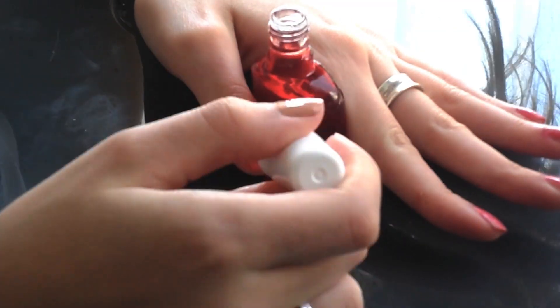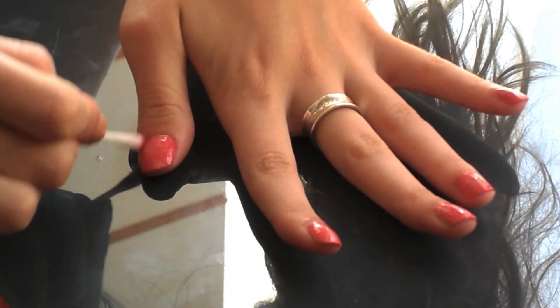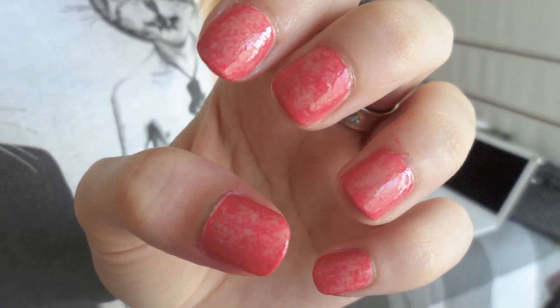Then you're just going to go back with the top coat and paint all of your nails with that top layer. Then go in with your nail polish remover and your q-tip and just clean up around the edges. And what you end up with is this speckled nail manicure. I hope you guys enjoyed it, and I'll see you guys next time.